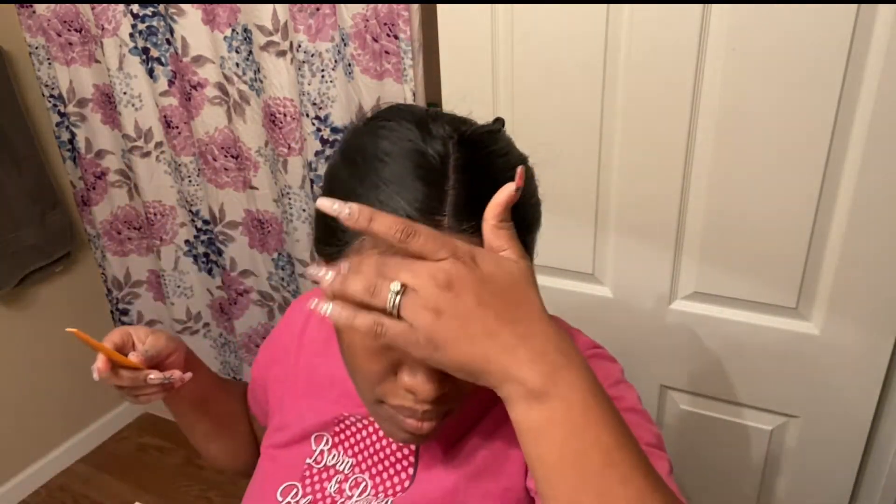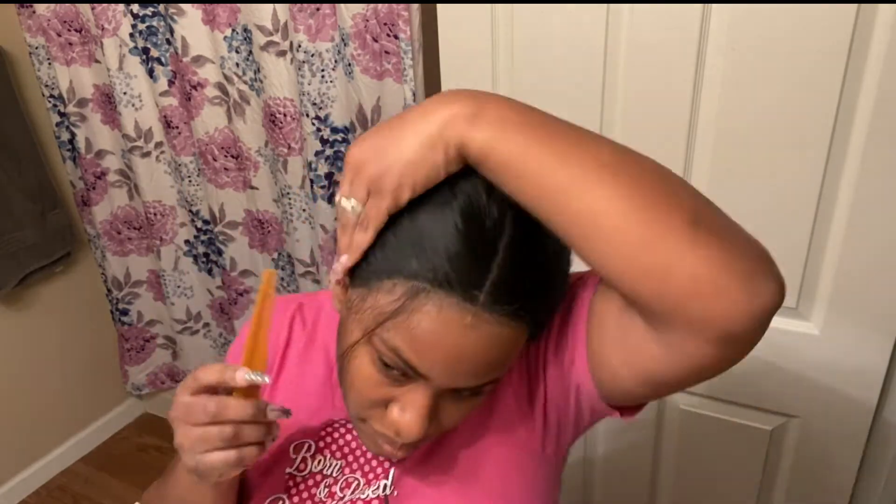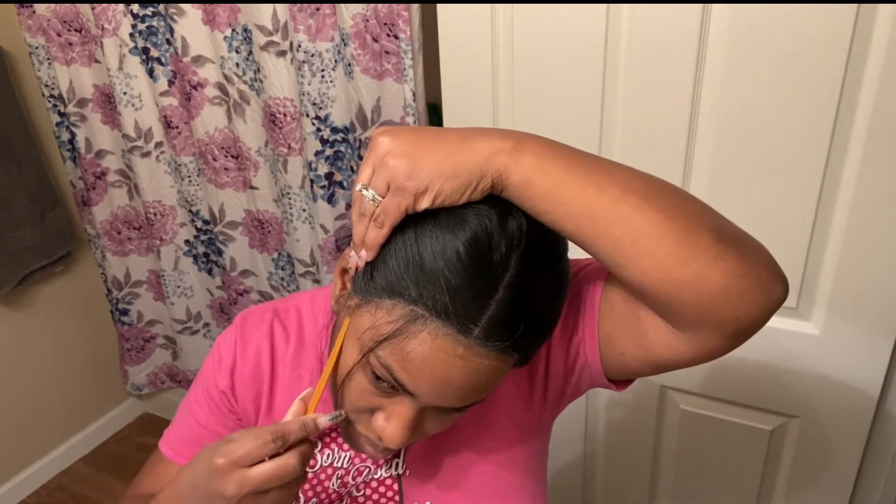Now I'm taking out the baby hairs so I can start laying them — sorry, just readjusting the camera. You can see some of the baby hairs that were already there, but I wanted to add a little bit more. I'm combing out the baby hairs and going to do it on both sides. It's looking good you guys!